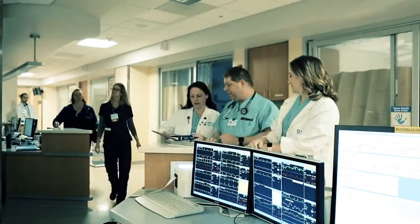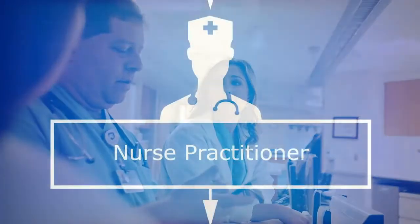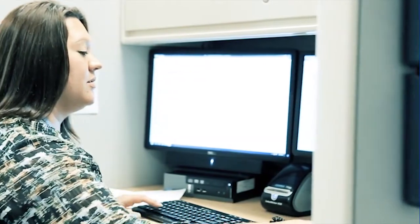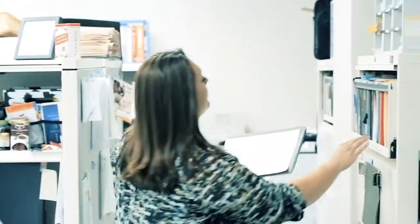VAD coordinators will evaluate your support system and your ability to cope with the treatment plan. They will collaborate with a VAD nurse practitioner to oversee other aspects of your care, including follow-up with results of tests and procedures. A social worker will support you and your caregiver with resources, counseling, and assistance with insurance, and will evaluate your support system and ability to cope. A financial counselor will help you plan for the financial aspects of your treatment plan, working with your insurance company and identifying out-of-pocket expenses.